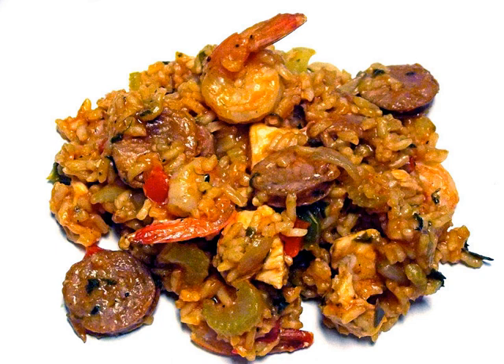Etouffee is a stew which always includes shellfish such as shrimp or crayfish, but does not have the sausage common to jambalaya and gumbo. Also, like gumbo, etouffee is usually served over separately prepared rice.